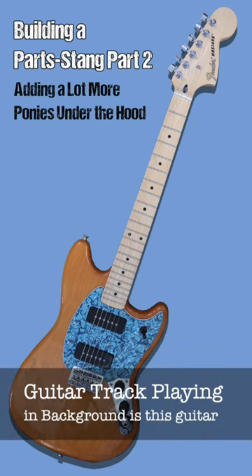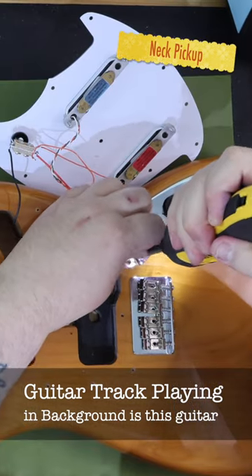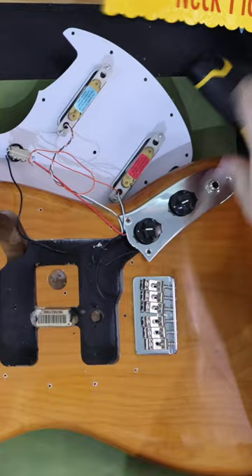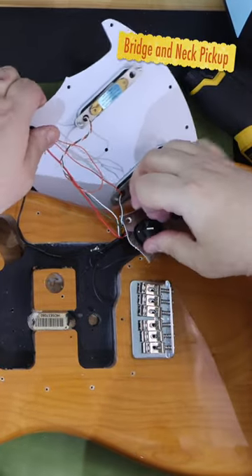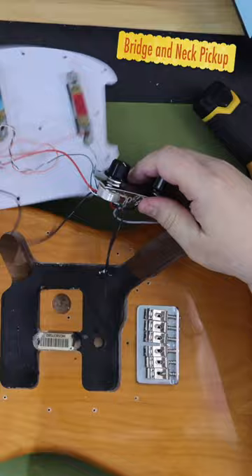In the recent video building a parts Stang, I put together a Fender Player Mustang from parts I purchased from various sellers. I did not have Mustang pickups at the time, so I installed a set of blue and red Lace Sensor pickups in the guitar. The sound they produced was okay, but kind of lacked the oomph that a Mustang should have.